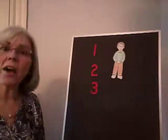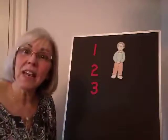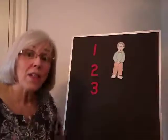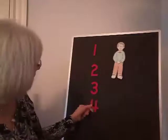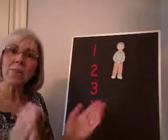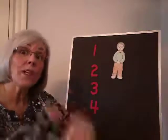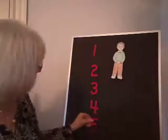He played knick-knack on my knee. With a knick-knack, patty-wack, give the dog a bone. This old man he played four. He played knick-knack at my door. Hello. With a knick-knack, patty-wack, give the dog a bone. This old man he played five.